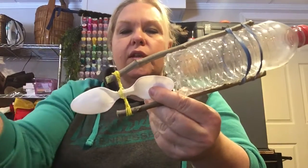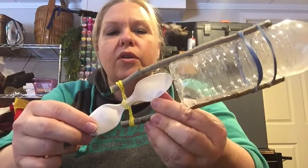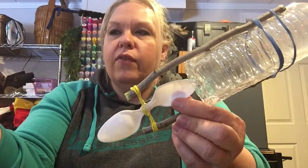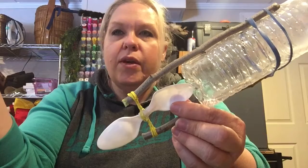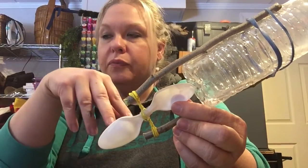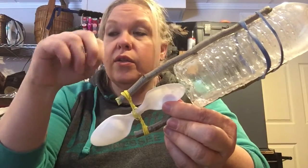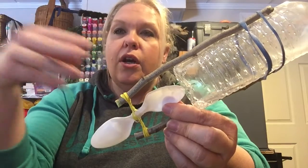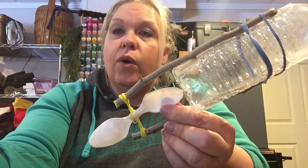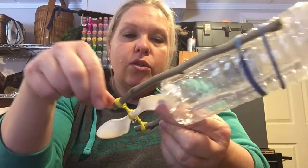Remember to be careful with hot glue — you don't want to burn yourself. I actually have a bowl of ice water off camera. Any time I use my hot glue gun and I don't have a protective glove, I keep a bowl of ice water nearby. If I come in contact with hot glue, I can dip my hand into the icy cold water right away and it will stop the burn.